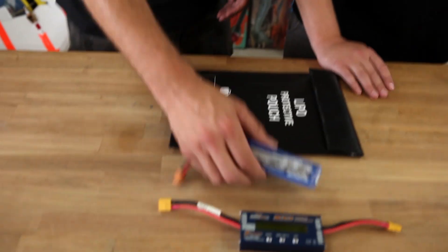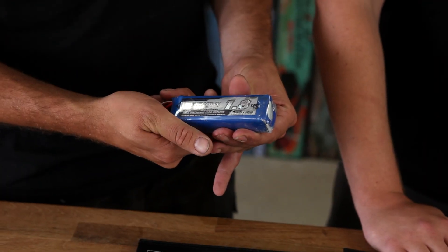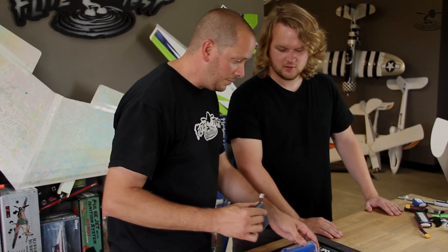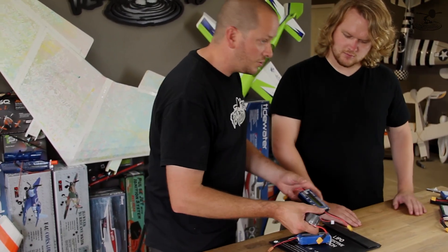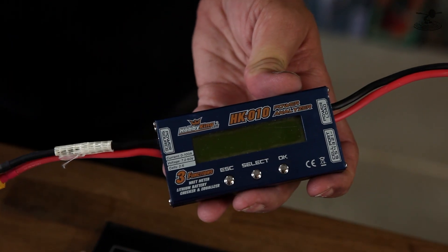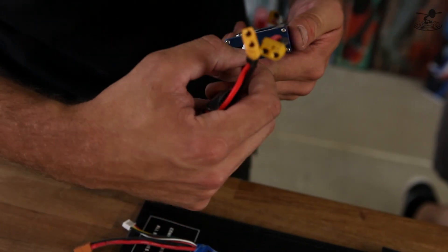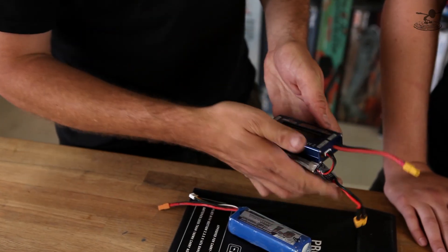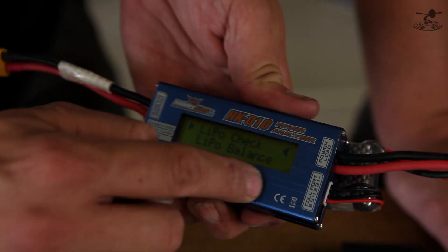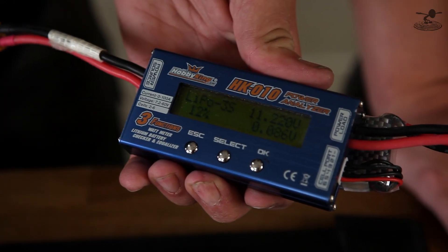One of the things I want to show you here is a typical puffy battery — you might think that would be ready to explode, right? But actually this battery here is probably closer to danger than this one. To figure that out, you need one of these analyzers. There are lots of different ones you can get; this one is from Hobby King — the HK010. We've been using it for years and it's phenomenal — about 20 bucks. When you plug it in and hit LiPo check, it immediately gives us a warning that the battery is unbalanced.